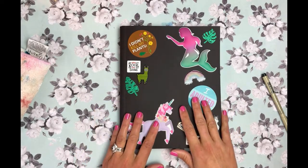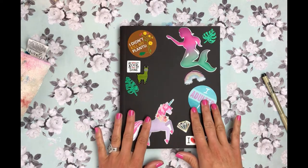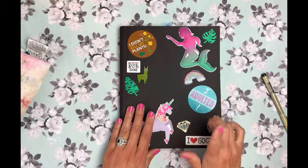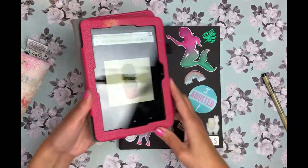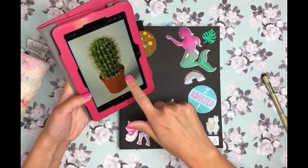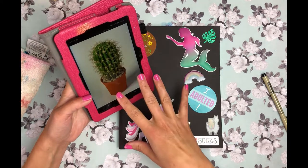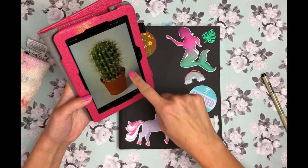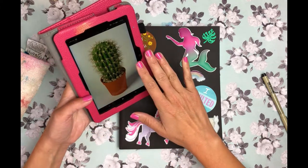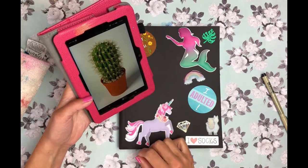Hi friends and welcome to Did You Art, the YouTube channel for people who don't take themselves or their art too seriously. Today we're doing another quick art journal tutorial featuring a cactus plant. I'm going to use this photo I found as a reference — a simple little cactus plant with a pretty little terracotta planter and a nice shadow going off to the side, so we can really work with our light source while playing around with different watercolor techniques.